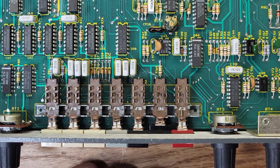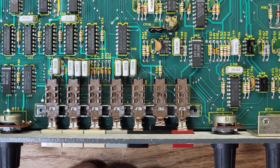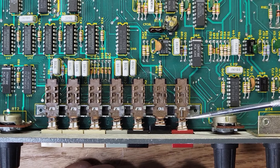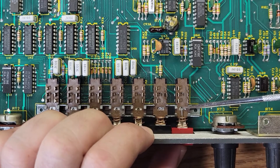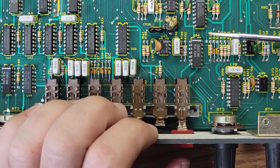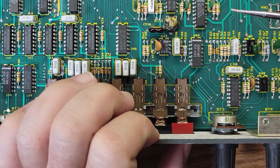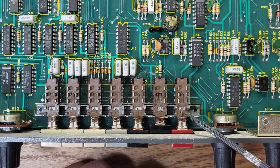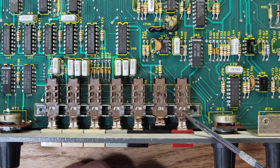A lot of this old gear — like old rolling gear and the Yamaha SPX 90 — the power switches work that way. What happens is this little plastic notch gets worn out and doesn't catch, so the power switch won't stay on. If you lose it, you could always use a staple and just bend it to the right shape.